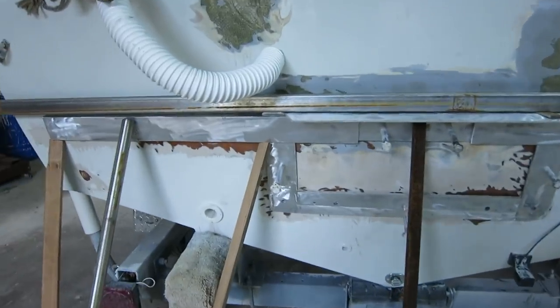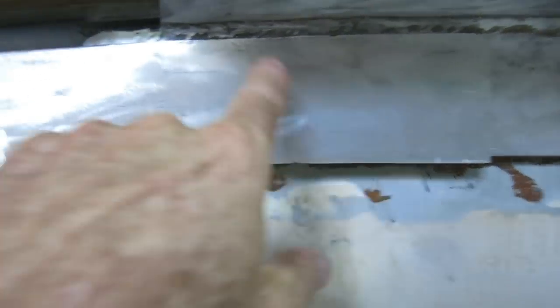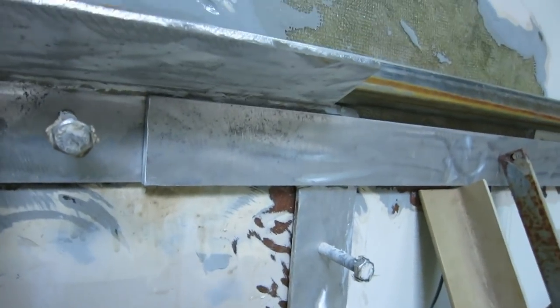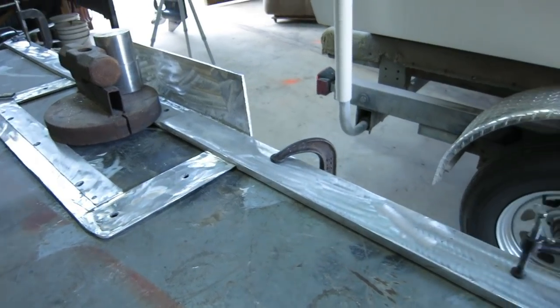I can re-drill this hole which is hidden, then plug this hole, this hole, and this hole, and re-drill them in about an inch. Then this part is probably in pretty good shape and ready for the first welds.